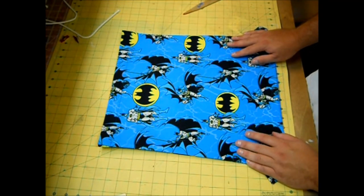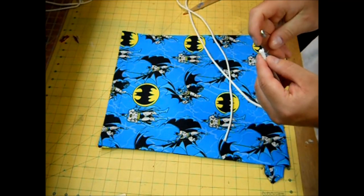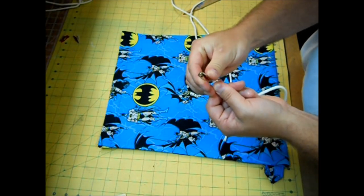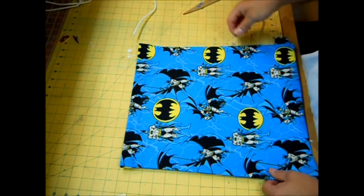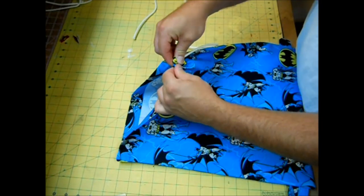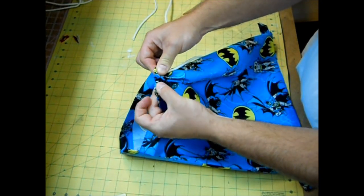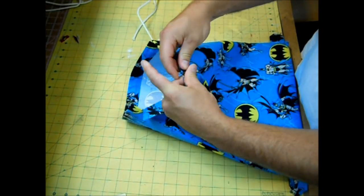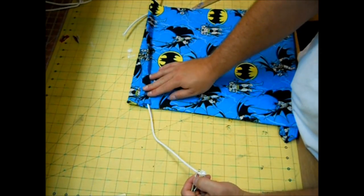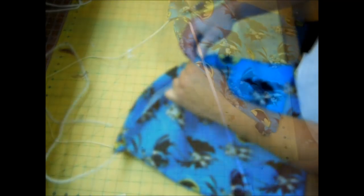Our drawstring bag is coming along — now it's time to add the drawstring. Grab one of your 68-inch pieces of rope and stick a safety pin on the end. Start at one end and feed the string all the way through the casing. The easiest way is to hold the pin with one finger, push the fabric onto the pin, then grab the pin and pull the fabric through. You can see I went through one casing — now just turn it around and go through the other one.